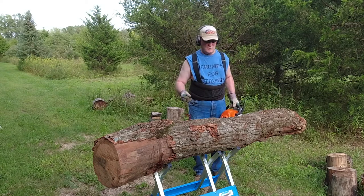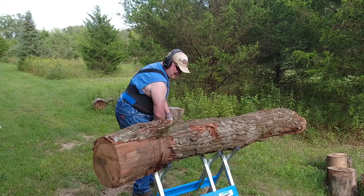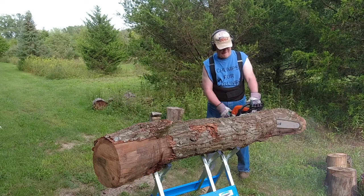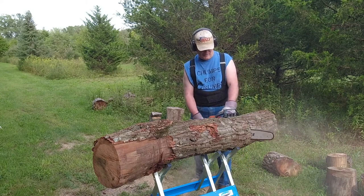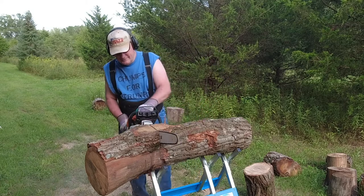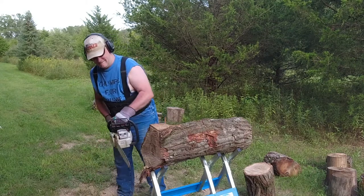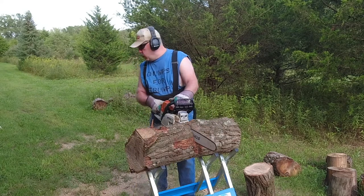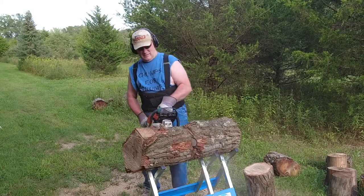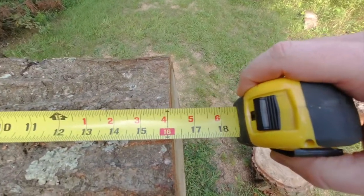Remove the AccuMark, then grab my tape measure — 16 inches, right on the money.